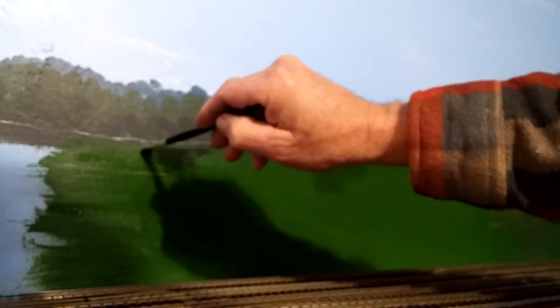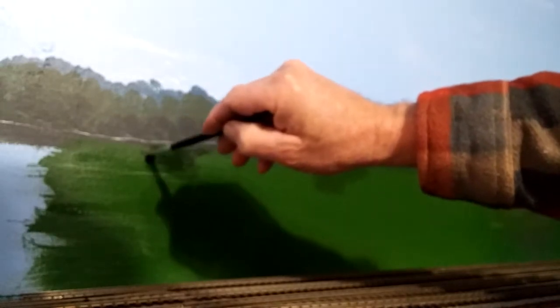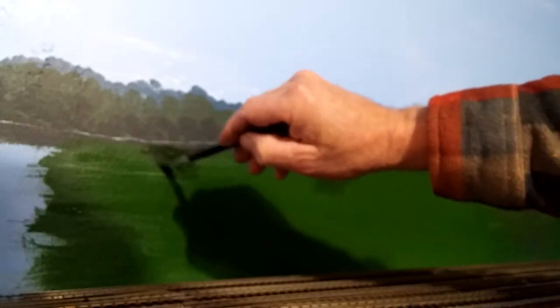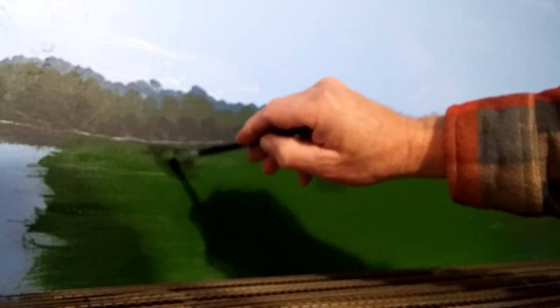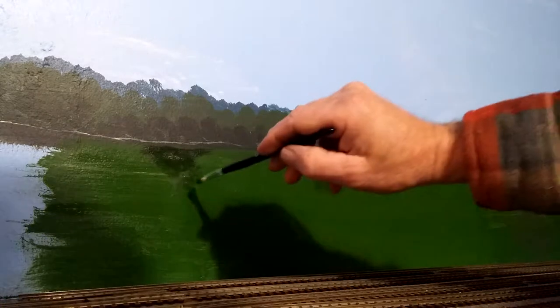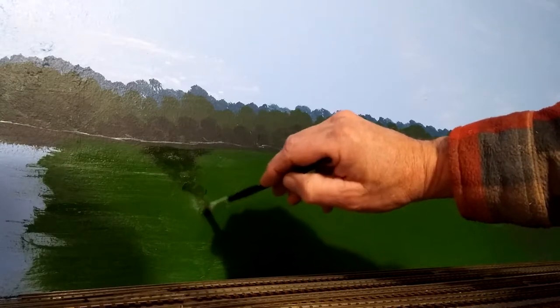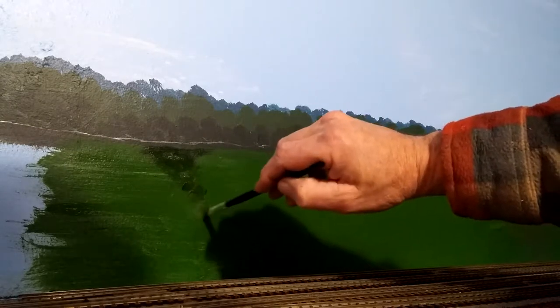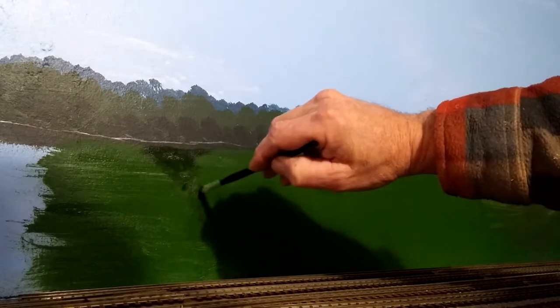When you take a picture of your train going by at a later date, it looks like it's traveling through the countryside. The day I get my railroad to a point where I take a picture of a train and you can't tell whether it's a real train or whether it's a model railroad — I will feel I've succeeded in what I'm trying to do.